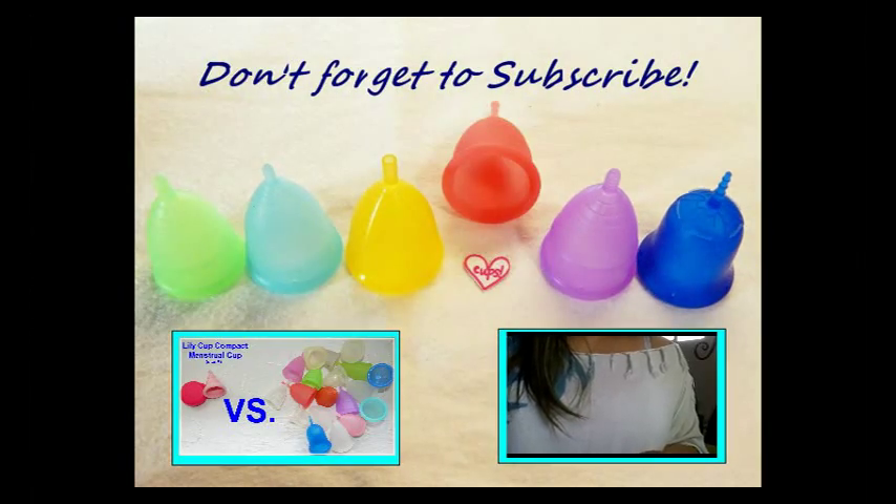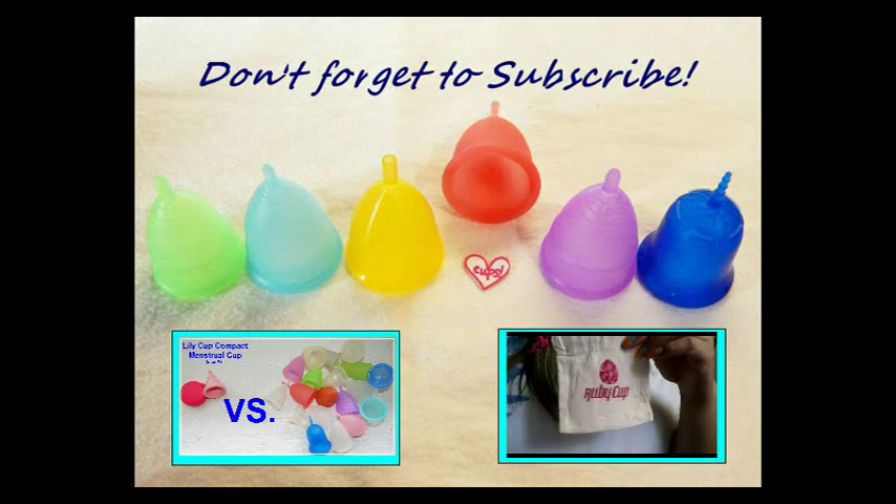If you're interested in more menstrual cup information, personal reviews, or cup versus cup comparisons, please check out my channel and don't forget to subscribe. Until next time, thanks for watching.